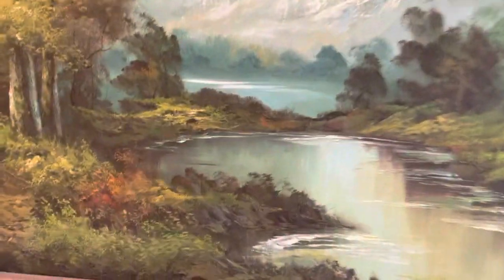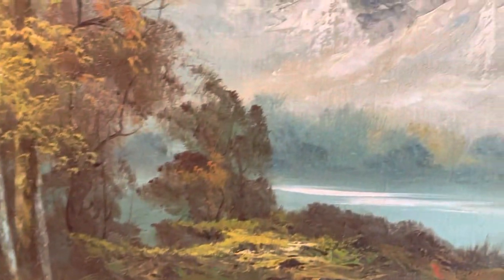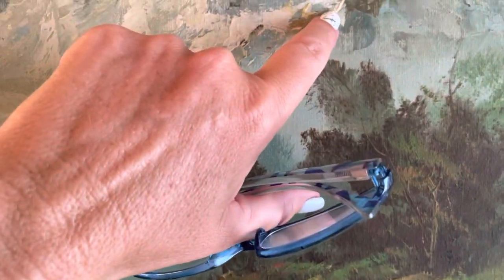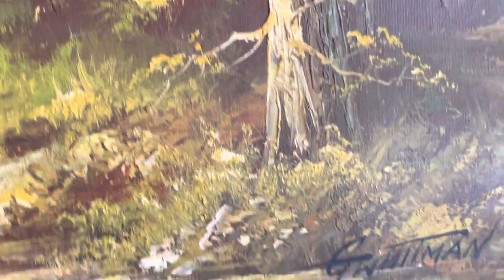It looks to me like oil on canvas. If you look at the details, I can see some brush strokes, but I'm not a hundred percent certain. And it is signed.